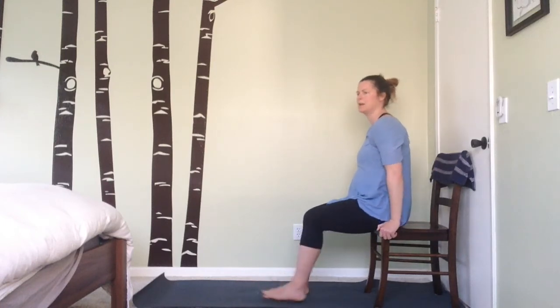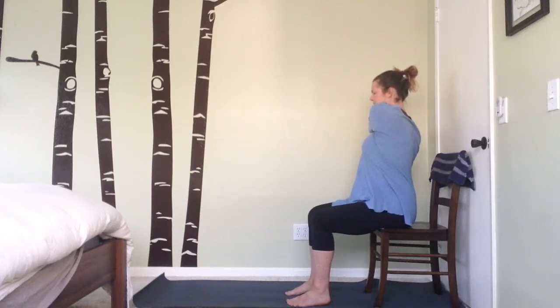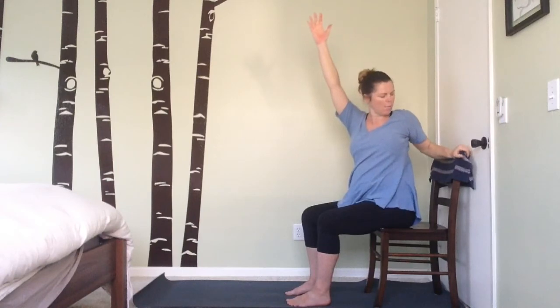Lift the arms up overhead for a nice stretch, then bring one arm across the body for a nice tricep stretch — grab one arm and cross it over, then switch to the other arm. Now a gentle seated twist: inhale the arms back up overhead, exhale and twist over to one side, placing one arm on the chair and the other on your knee. Grow long through the spine with a slight tuck in the chin — you can bring your gaze over your shoulder or lower the ear towards the shoulder.